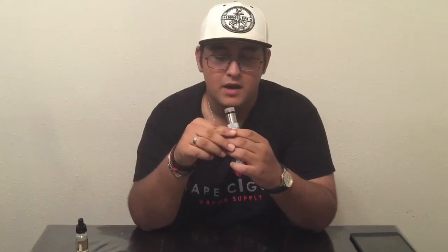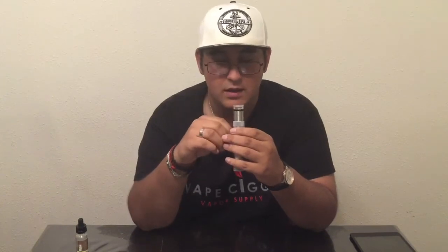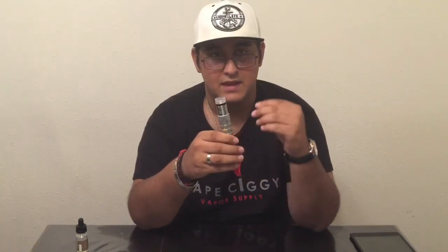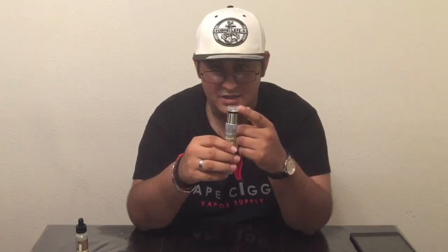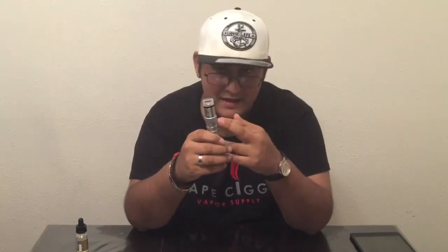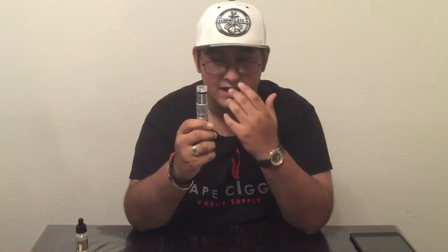Another con I have to mention is that it leaks a little bit. It doesn't leak a lot, but it's kind of annoying — you can't just squeeze a syringe in there because it will leak, and that's because of the bottom airflow. Other than that, this RDA vapes extremely well. On to the pros now. One of the pros is the flexibility of this RDA — you can run it in a lot of different modes. It has a single coil option, the Pyrex extension, the 510 adapter. I just love the options.